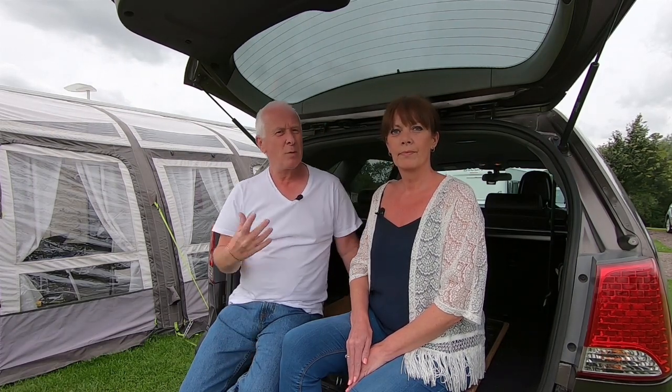We went down to our caravan dealer a few days ago, just before we came away, just for a chat on a couple of things. While we were there talking to Alistair, the sales manager at Oxford Caravans, Andrew the service manager came up and said, 'Keith, you're not going to be towing your new caravan with that, are you?' And basically said, 'You've got the wrong tow ball on.'